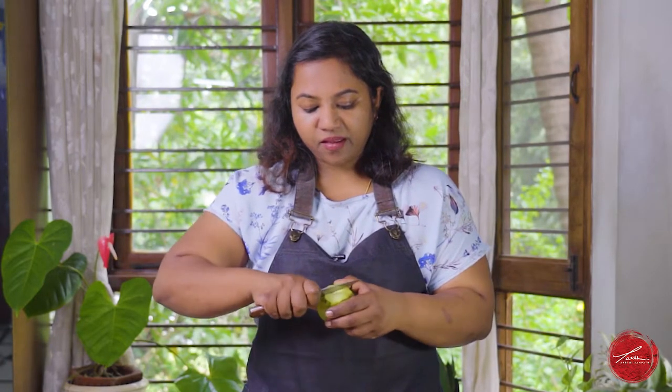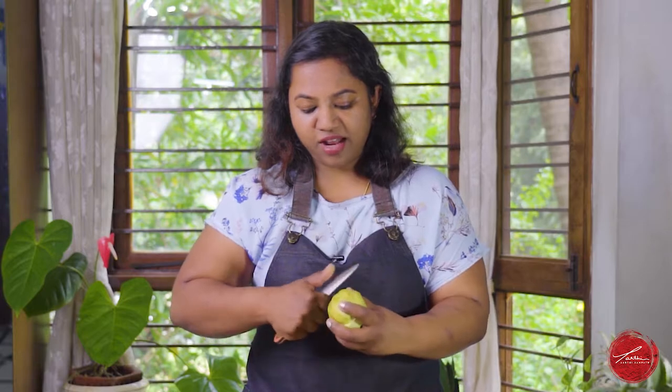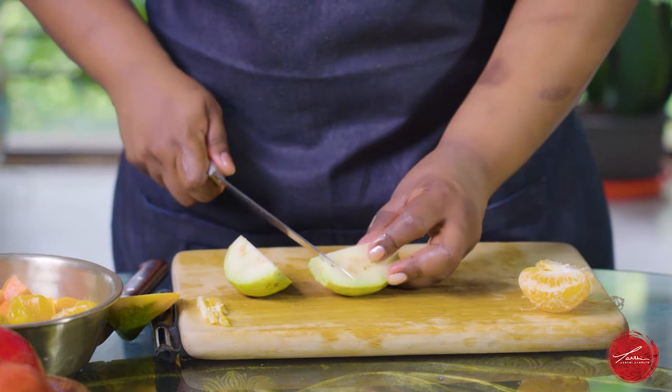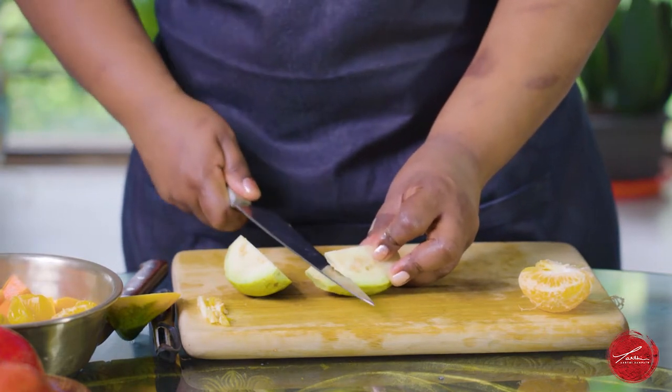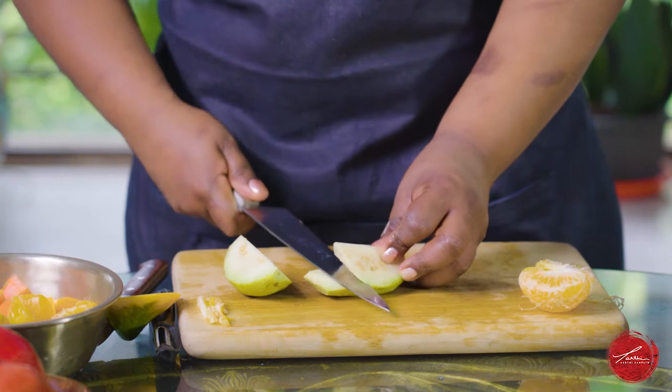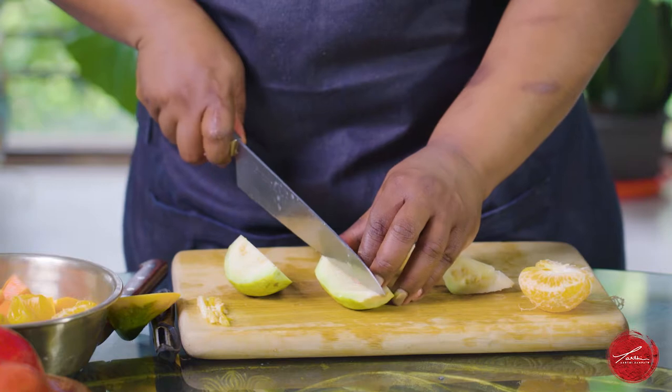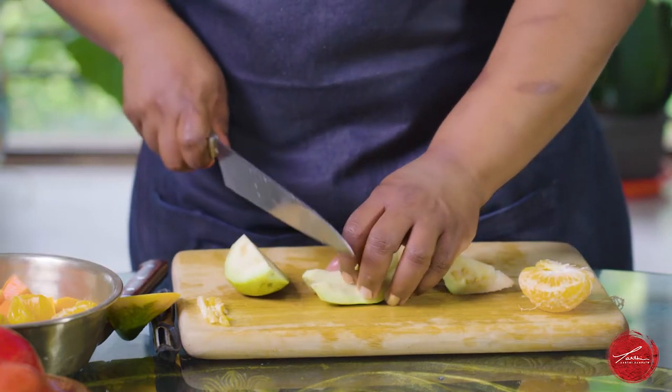I always think of guavas when I'm back in the states. I love them greener than these, but even when they're slightly yellow and ripe, I like them too. They do have a lot of seeds, but they're super simple to eat. You take off the top and the bottom, cut right through and you can bite into it. For a salad, I do like to take the seeds off — you can absolutely eat them, but you don't want to break someone's tooth when you're doing a salad.